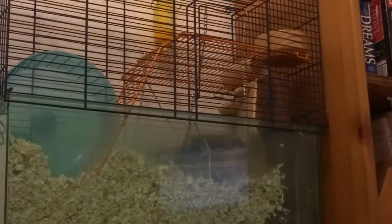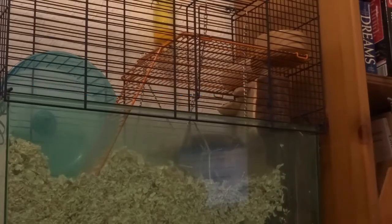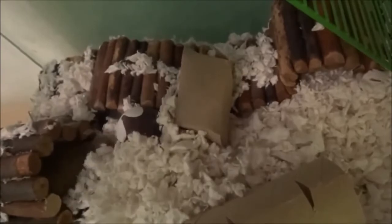Hey, what's up guys, welcome back to another gerbil video. Today I'm going to be talking about full gerbil care — basically everything on how to care for your gerbil. This is more basic than my detailed videos, just kind of the rough idea on how to care for them.